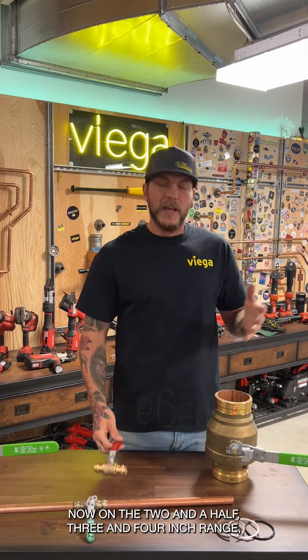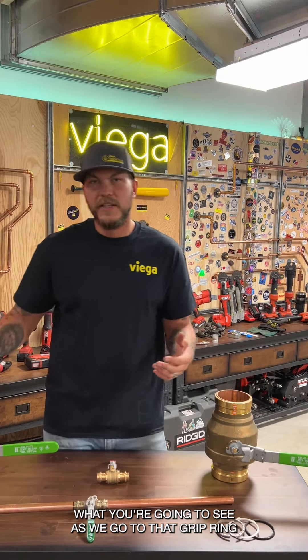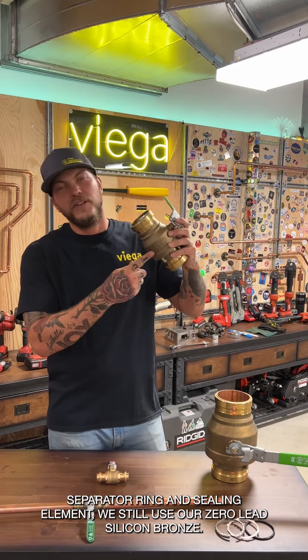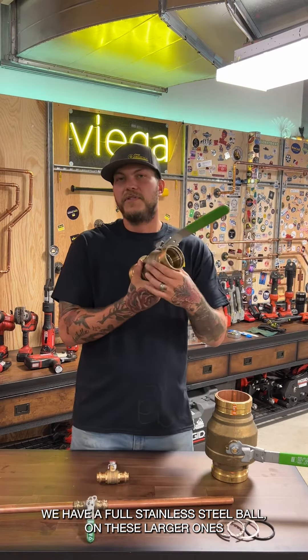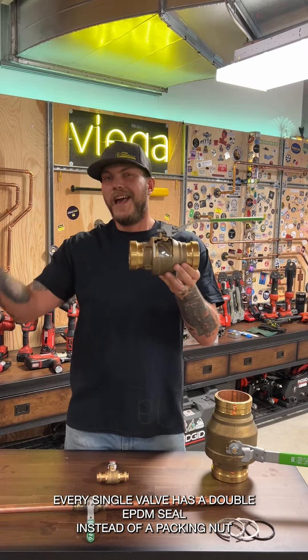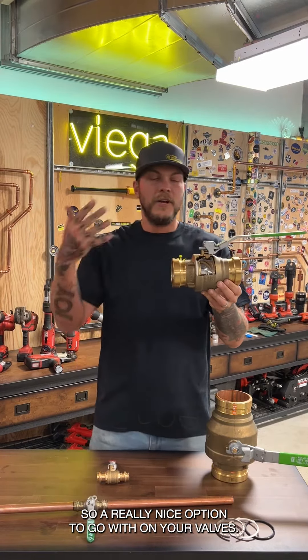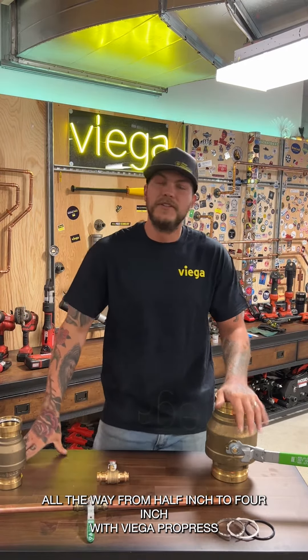In the two-and-a-half, three, and four inch range, we move to the grip range separator and sealing element, but still use zero lead siliconized bronze. The difference is that the smaller valves have a full stainless steel ball, while these larger ones are chromium plated. Every valve has a double EPDM seal instead of a packing nut, from half inch to four inch with Viega ProPress.